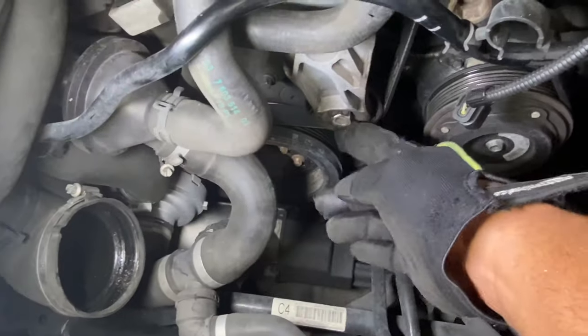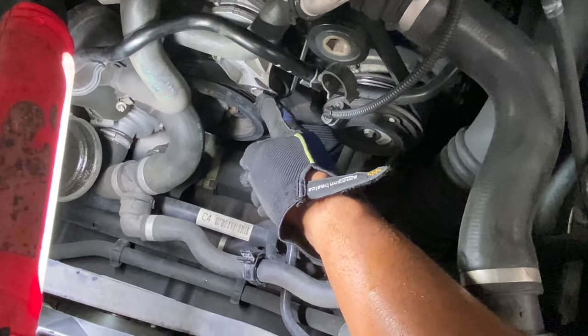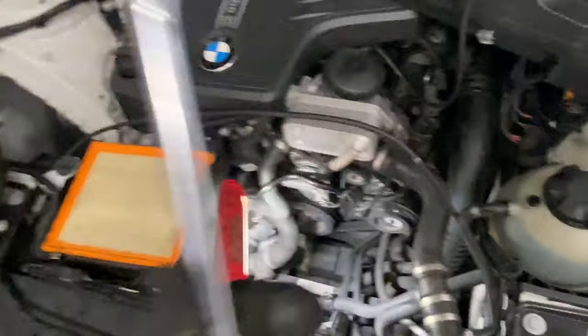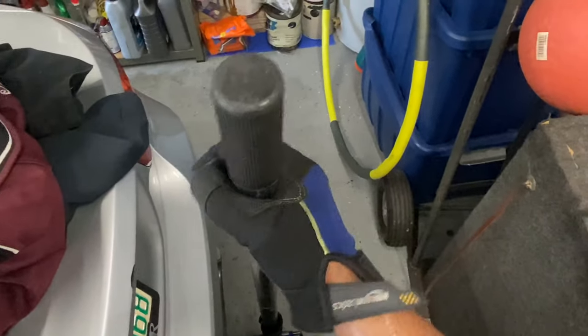Now we've got full access to the tensioner bolt. The tensioner bolt is a 16mm, so I'm using a 16 millimeter socket with a long extension - it's pretty long and gives a lot of leverage to easily take it off. If you don't have a long extension, you can use something like the back of a jack handle.